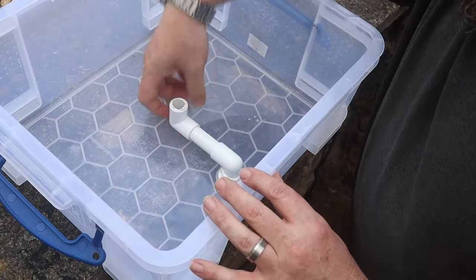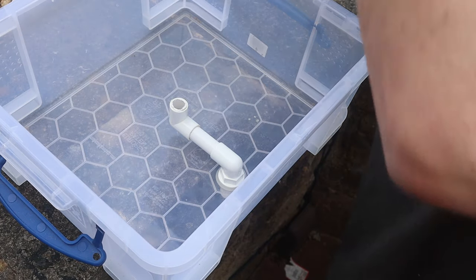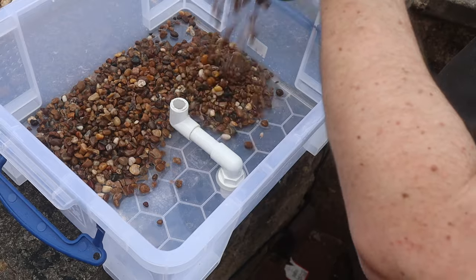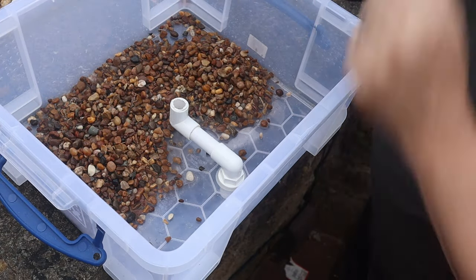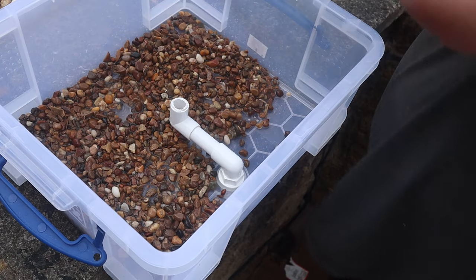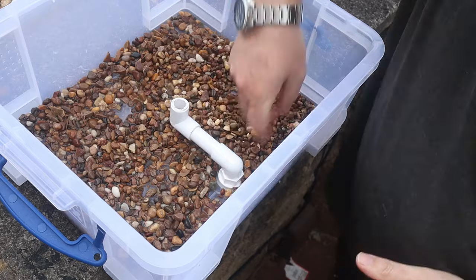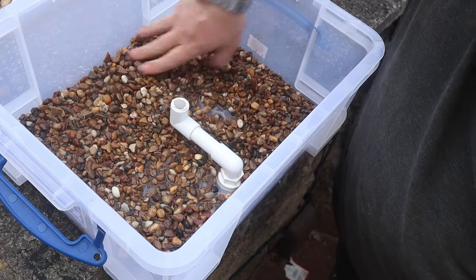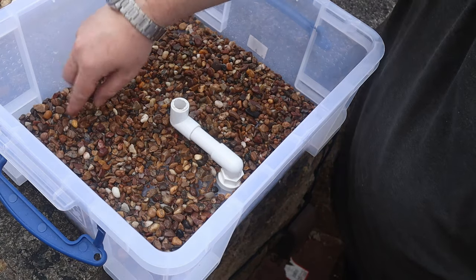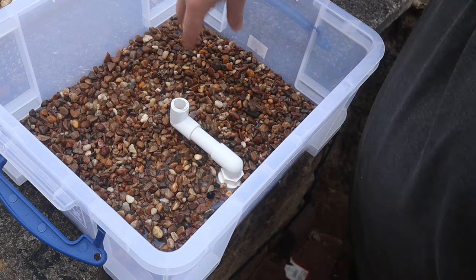That should be plenty deep enough - it's only going to be two or three inches of water. I just want a layer of these pebbles. The pebbles are just one or two layers deep, if that. It's just somewhere for the worms to anchor themselves into.